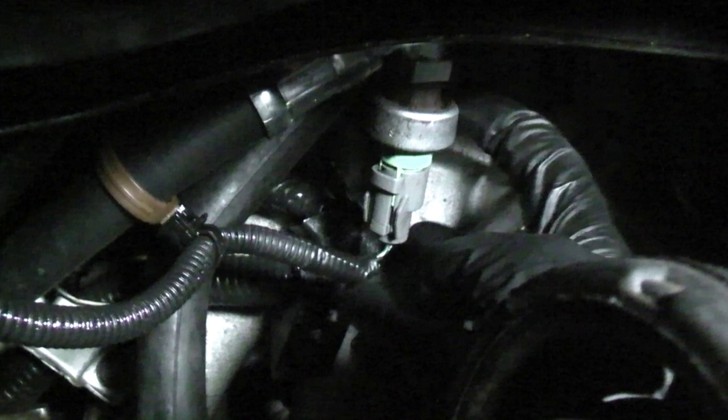To prevent this, the pressure switch tells the PCM when power steering fluid pressure is high, and it reacts by raising engine RPM to compensate for the increased load. A bad pressure switch or wiring issue can cause the engine to stall when the steering wheel is held at full lock at idle.